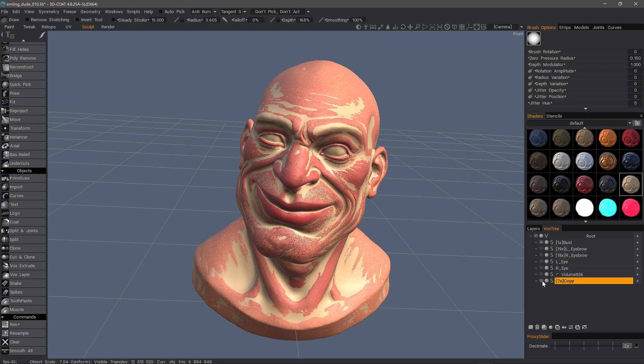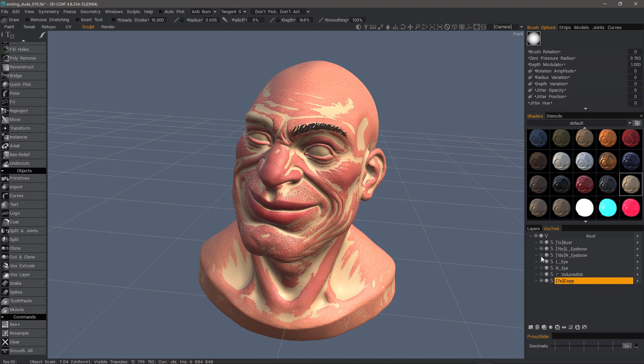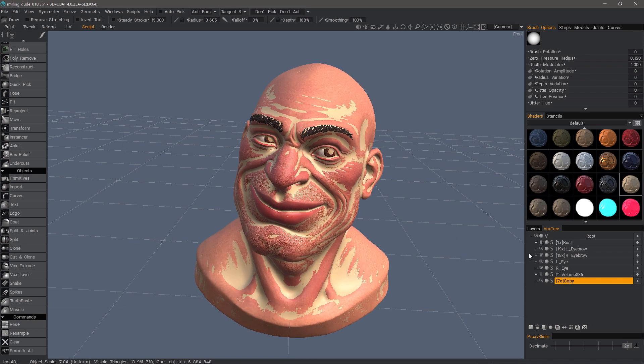This works in voxel and in surface mode. Let's go ahead and give this a try. I'm going to unhide all these other objects. The one I want to have selected when I use the tool is the one that's going to receive all the detail.